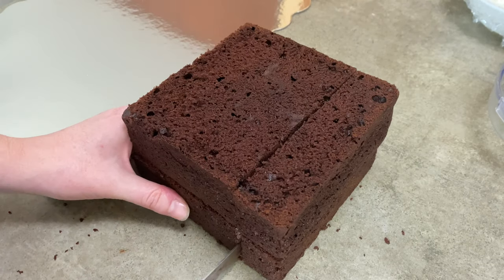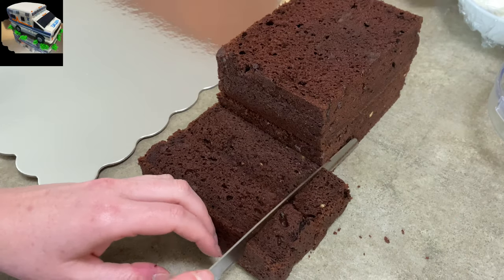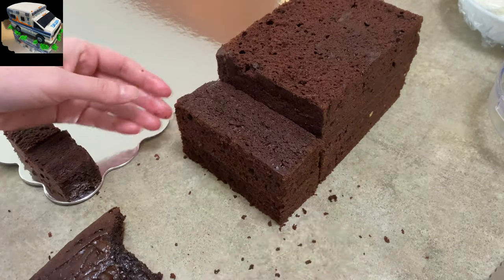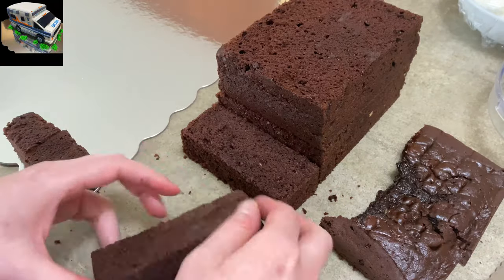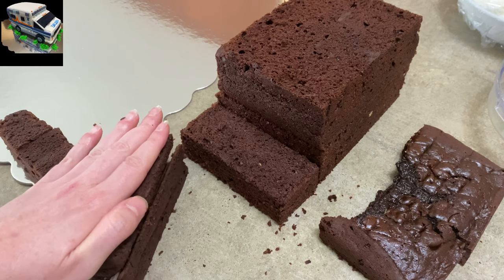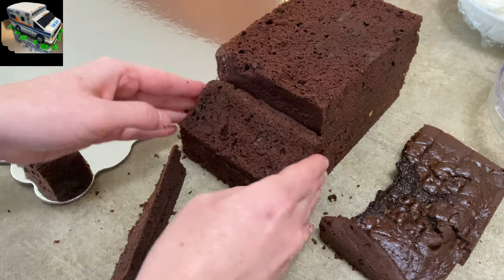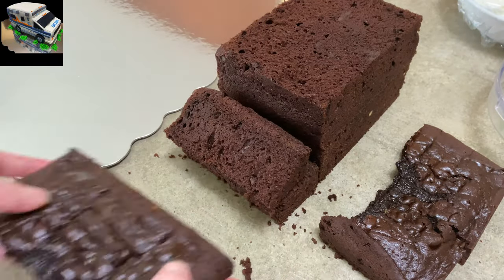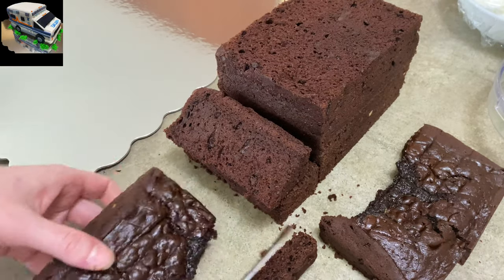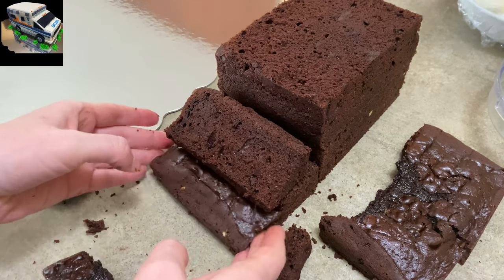I made two eight-inch square chocolate cakes. I cut maybe a quarter off on one side to make it rectangular, and I'm stacking those two pieces on top of one another — those are going to become the cab part of the truck. The back I left all big to be the actual medical part of the ambulance. I'm cutting the top piece at an angle to give the look of the windshield, and I'm using the pieces I cut off the top to make the hood of the vehicle.